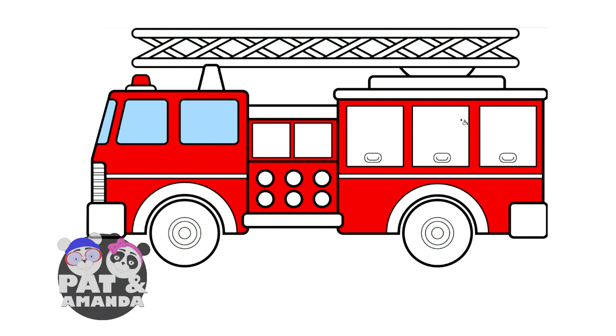Alright, that's done. But like you see here on the side of the firetruck, there are these big old cabinets. I think I want to color them something really different, so I'm going to color them the color green.